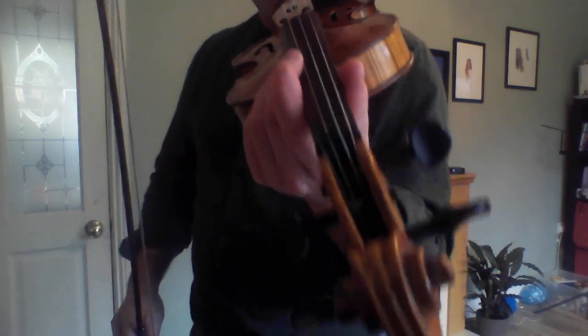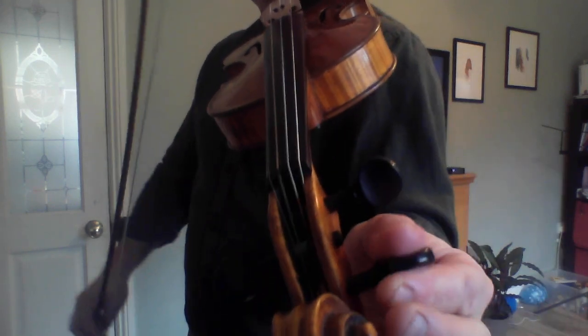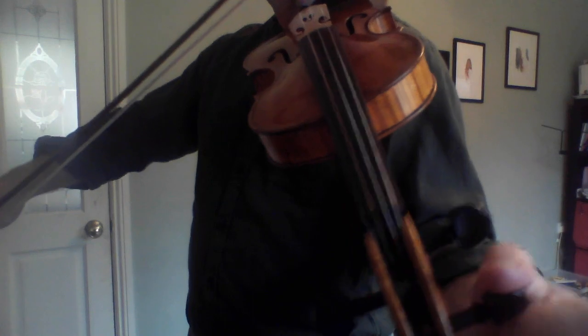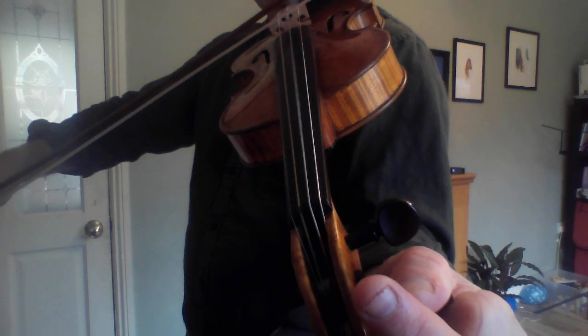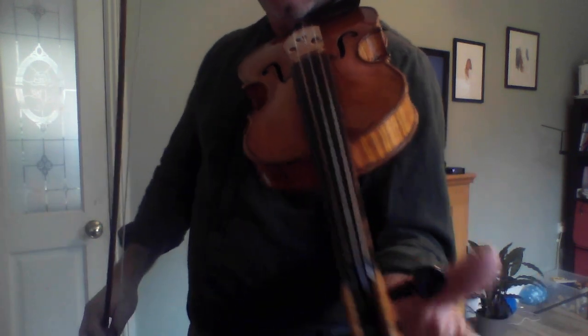Now the way we do this is with the pegs. You see the pegs here. Now what we have to do is we have to turn the peg. If I turn the peg towards me, the string goes down. If I turn the peg away from me, the note gets higher. Now you need to make sure that the pegs are running smoothly and they're fitted well.